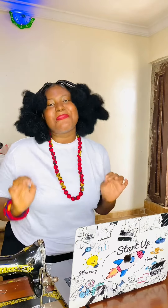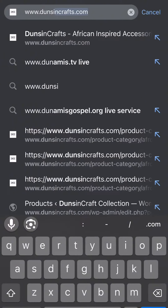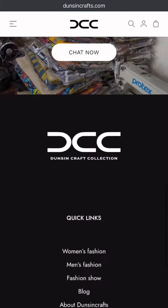Hi, come let me teach you how to place an order on our website. Open your browser and click on www.jonesincraft.com. You're going to be welcomed by this beautiful page.